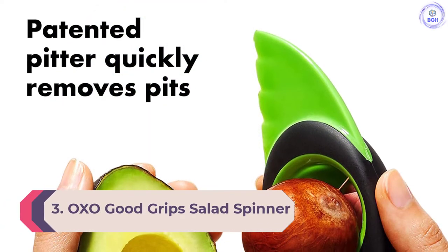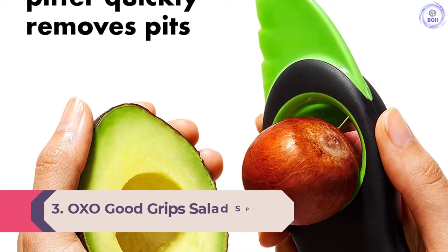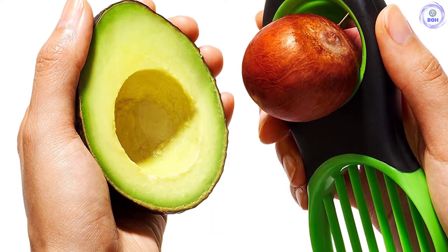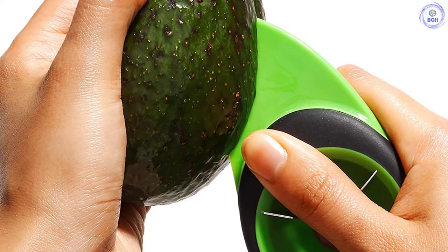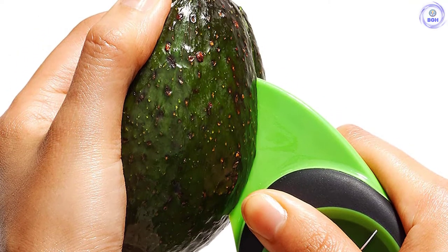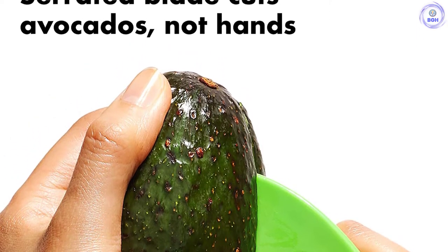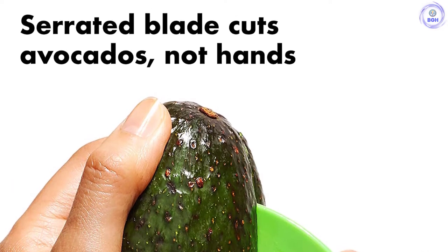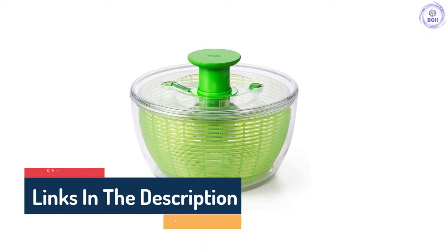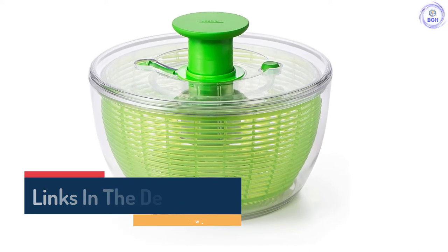Number 3: OXO Good Grips Salad Spinner. The OXO Good Grips is one of the best push-button-style models in our fleet. The push-button fits nicely into the palm of the hand, and the downward force made the spinning operation very simple. Cleaning up was relatively easy because, unlike other units that require you to remove a screw, this product's lid simply pulls apart. The included brake button worked well and did not need excessive force to stop, and in our water and dirt removal tests this unit performed above average. The colander did not have sharp edges, making it easier to clean.